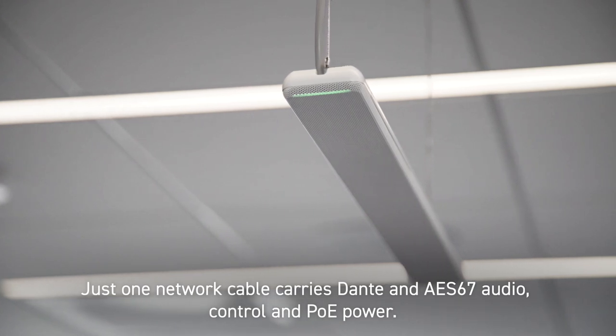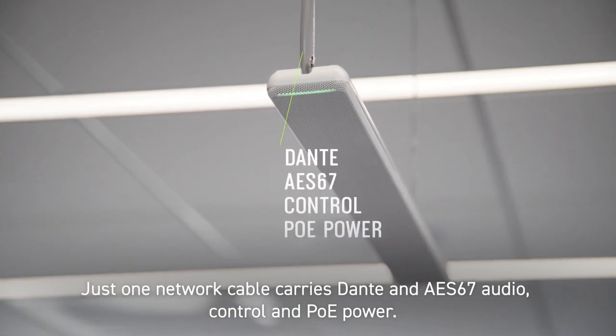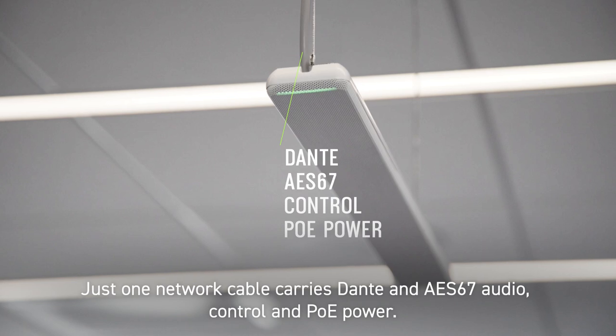Just one network cable carries Dante and AES67 audio, control, and PoE power.